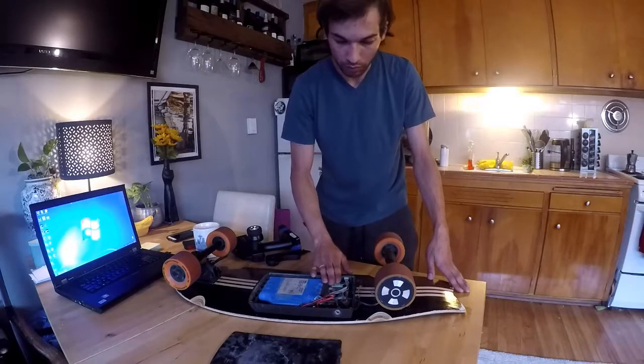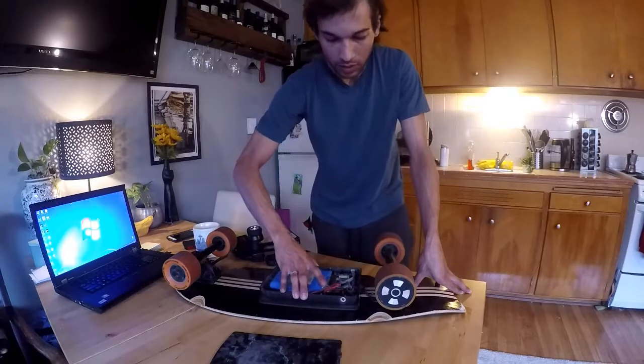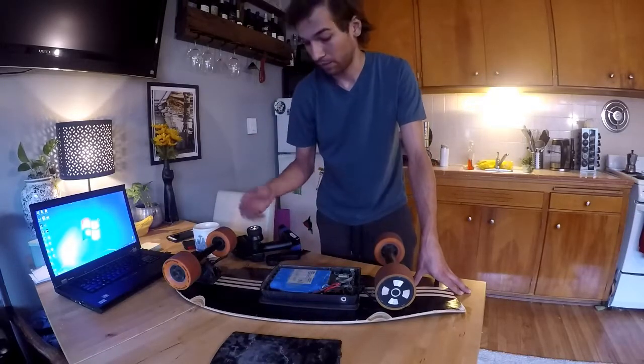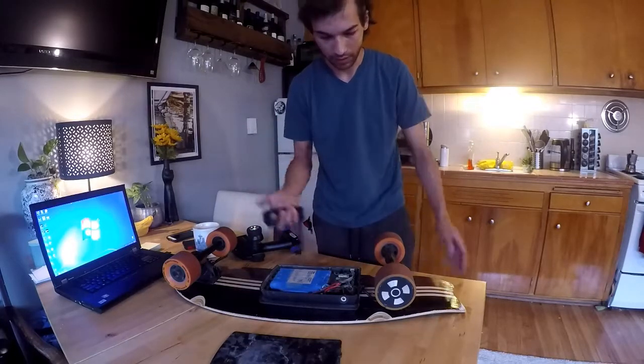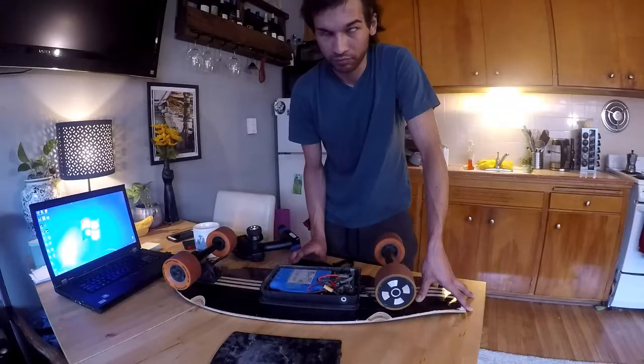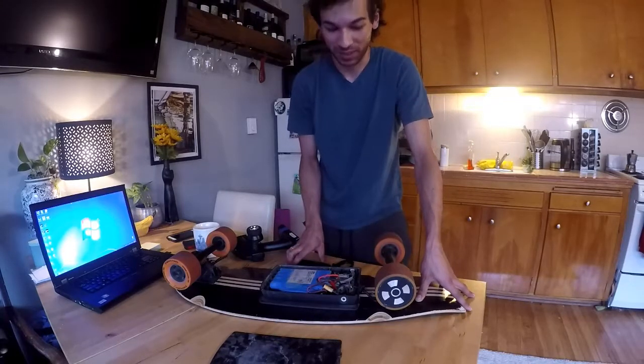It's definitely the problem with the speed controller. As soon as the symptom happens, it actually shuts off my whole board — I can't go anywhere. This guy blinks red right here and it doesn't work. You can push forward on it, nothing happens. I got stuck and was abandoned at the bottom of a big hill because of this thing, so I had to rent a jump bike to get home.